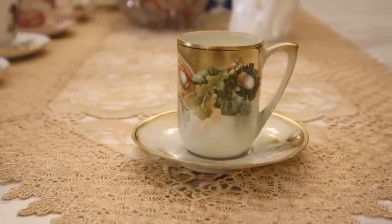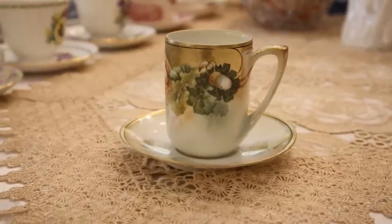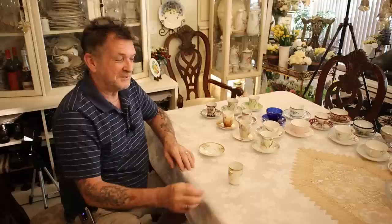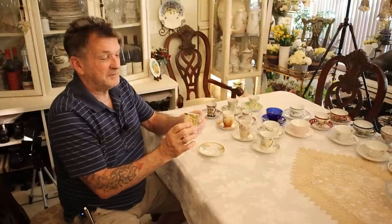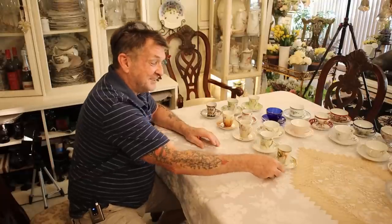I cannot find a piece to add to it. All you sweet beautiful people out there — if you find a piece, tell me what you want for it. I think we've gone two years now without adding one piece. We have a few, as you've seen in other videos. Absolute knockout fine porcelain.